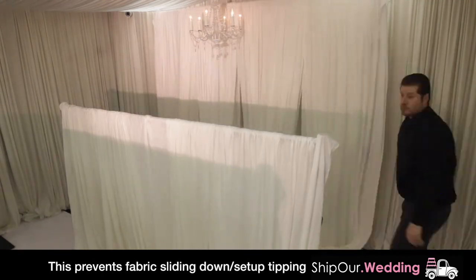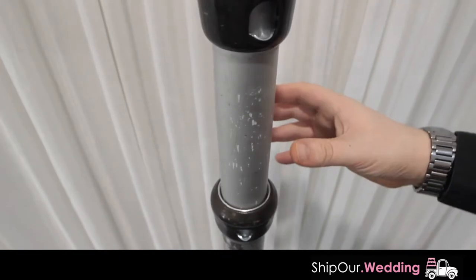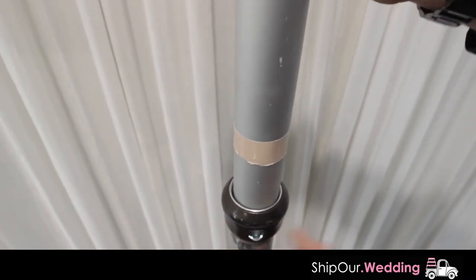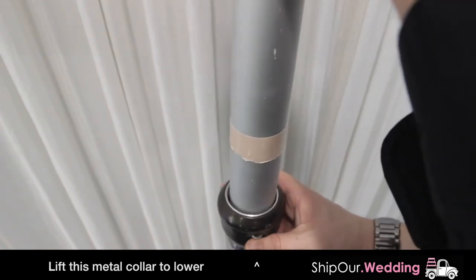Next, raise up your uprights in increments, going back and forth between uprights to the desired height. Do not raise past the sticker. Always leave a small gap between your upright and the ceiling because you will have to raise the uprights slightly by pushing up on the movable metal piece.